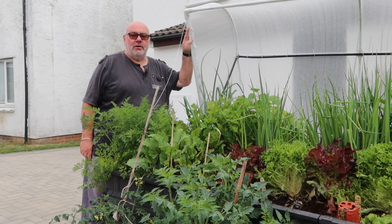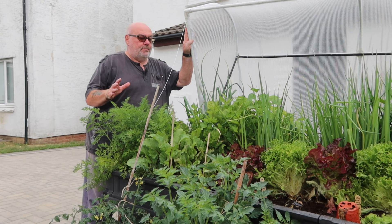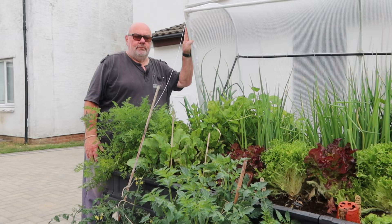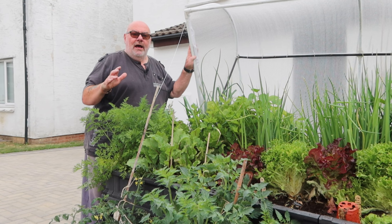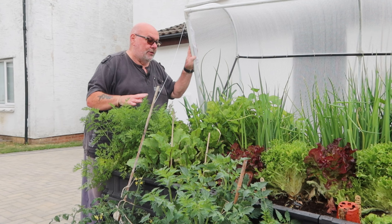Welcome to the June edition of the small space gardening collaboration, and this month it's all about the pests we get on our gardens and how we deal with the little varmints.